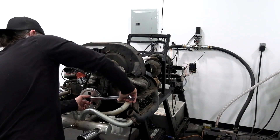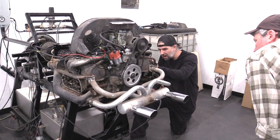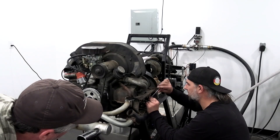Next in line is number one. We're going to number one — and it is really loose. But you couldn't hear it on this engine.